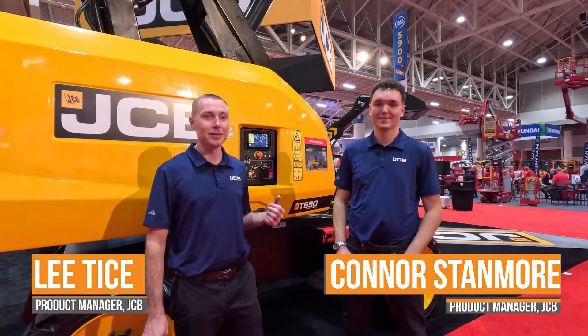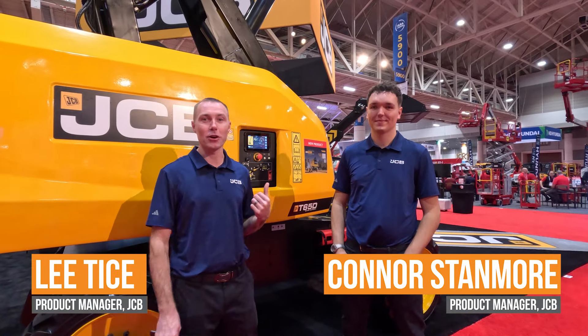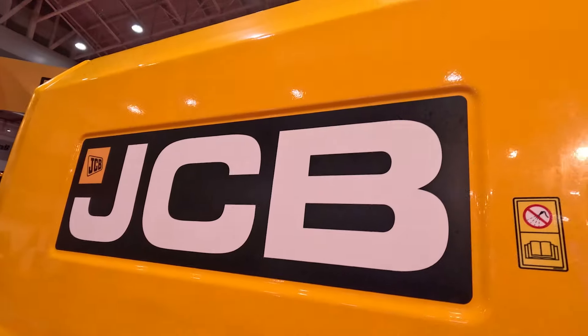We're here with Connor Stanmore. My name's Lee Tice, and we're here to talk about the new T-65 telescopic boom lift from JCB.